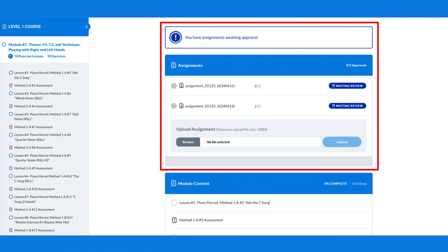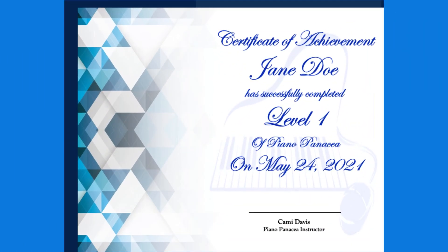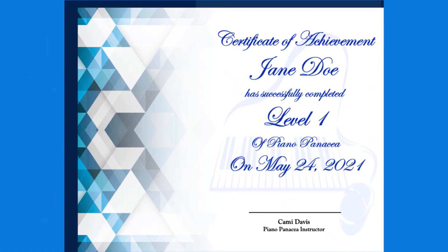Your assignments will be, for example, videos or projects that you submit for us to review and get feedback on. After you've completed the course, you will receive a personalized Certificate of Completion.